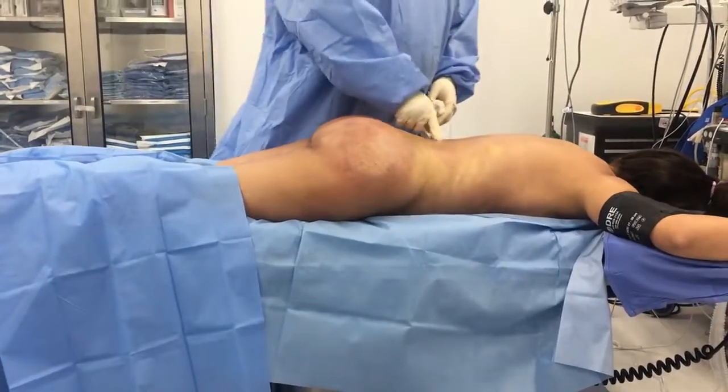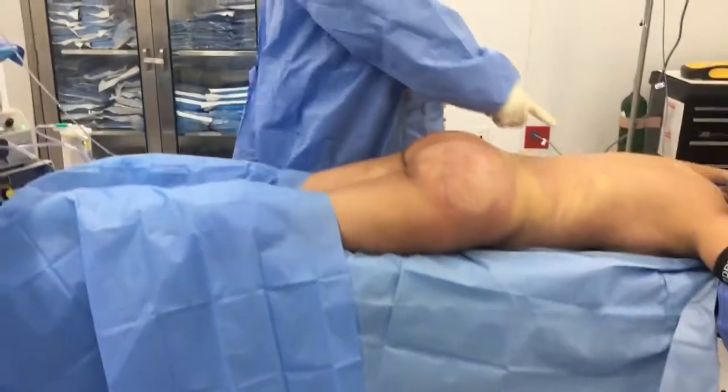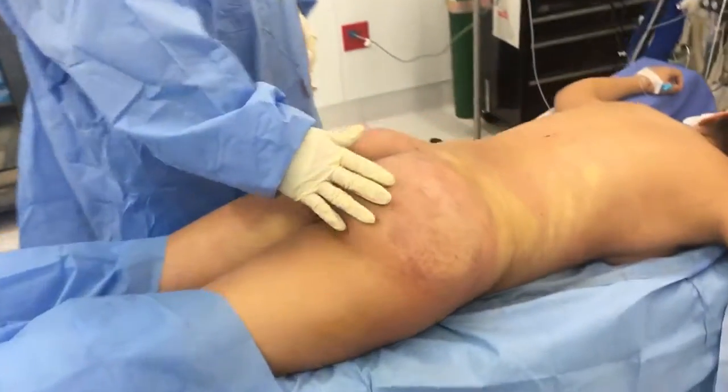Butt lift with liposuction of the lower back, the fat ball transfer to the buttocks and the hips. You can see it's pretty dramatic as far as projection and waist to hip ratio.